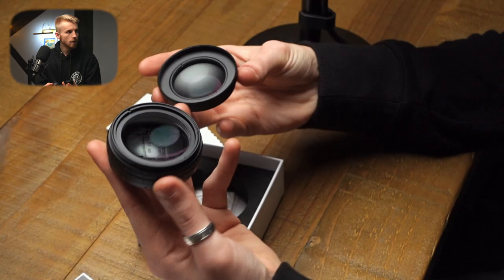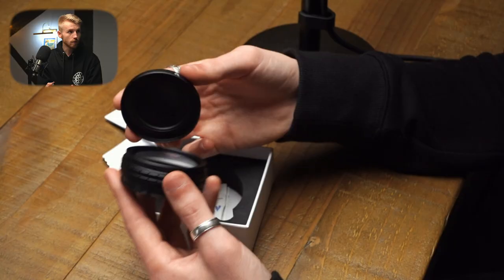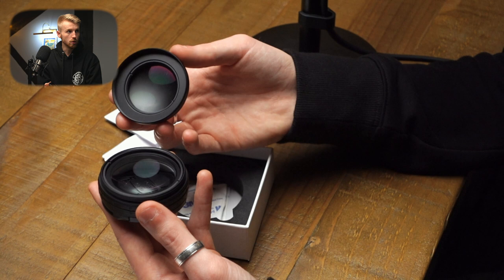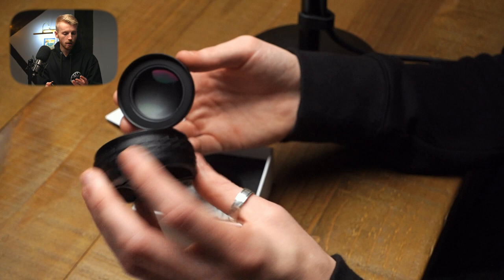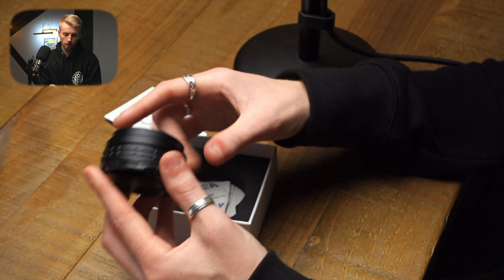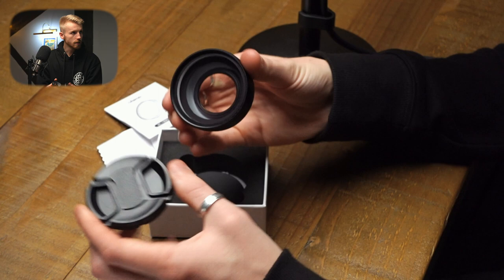These are the two lenses — I've just unscrewed them. That one is the macro lens and this one is the wide-angle lens. If you want to use just the macro lens, you attach this part on its own to the camera by screwing it in. If you want the wide-angle lens, you screw the two together, just turn it until it's tight. Then take the back cap off, attach it onto your camera lens — it comes with a little lens cap on top. Take that off and that's what you're left with.